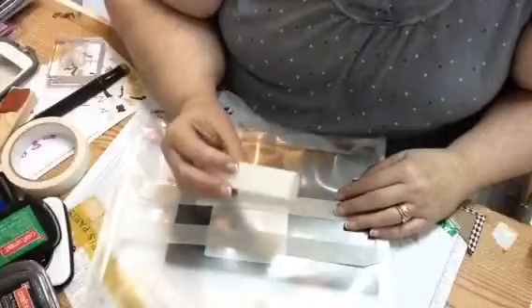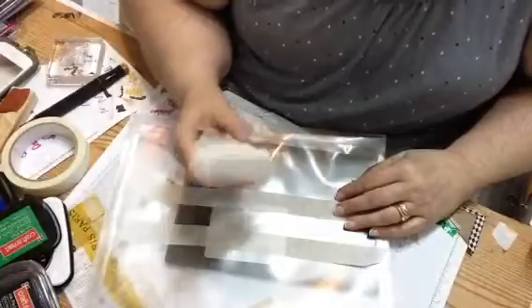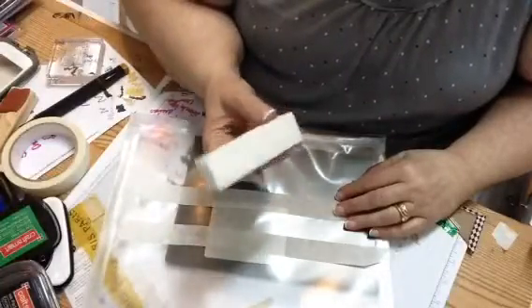I've got plenty of these laying around because those of you who know me know that I used to be a hairdresser and I also did nails, so I've got tons of these still laying around.